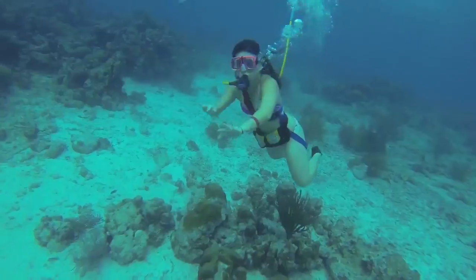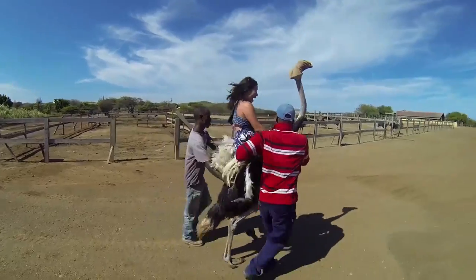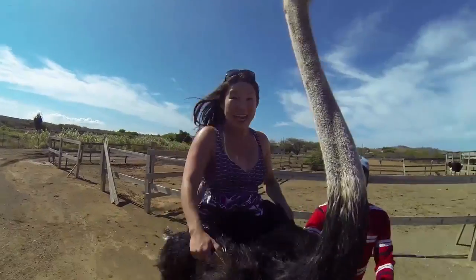One of my favorite adventures was probably Curaçao — I got to ride an ostrich. There are no handlebars; you just kind of hope for the best and hang on for your life. Always up to something crazy — that's super cool.